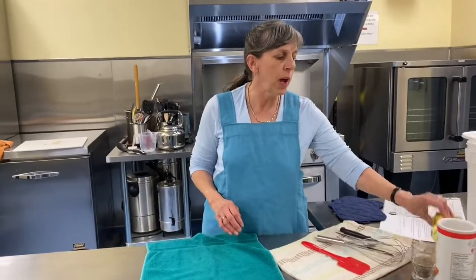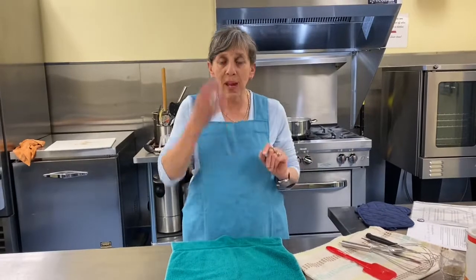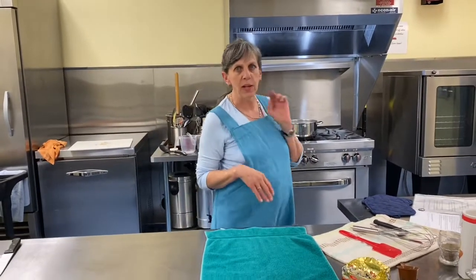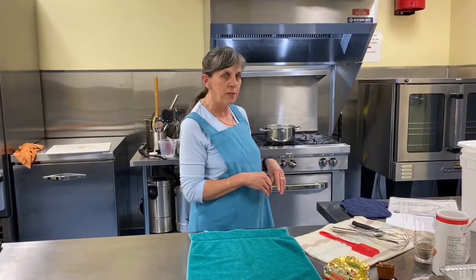We're going to need a quarter cup of butter. If you're the kind of person who keeps bacon grease, using a quarter cup of bacon grease for our roux is nice and will add a little bit of smoky flavor to your mac and cheese. You need butter or bacon grease — don't use a shortening or oil. You want the flavor.